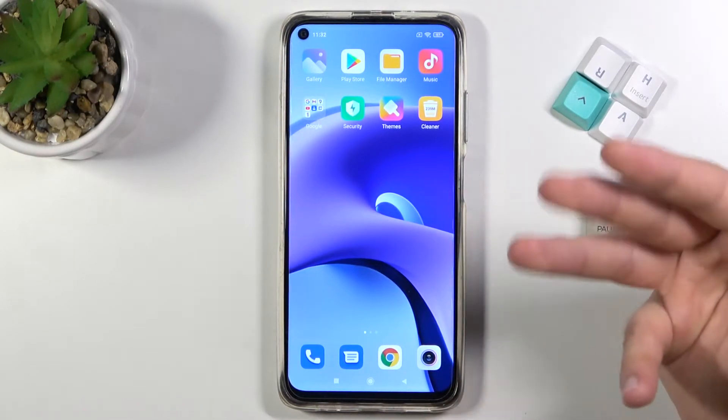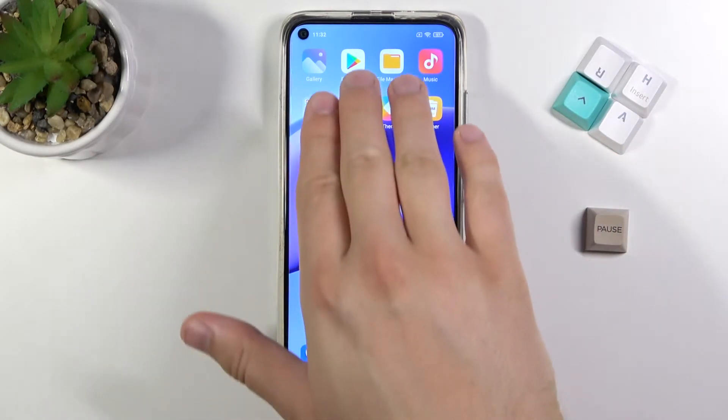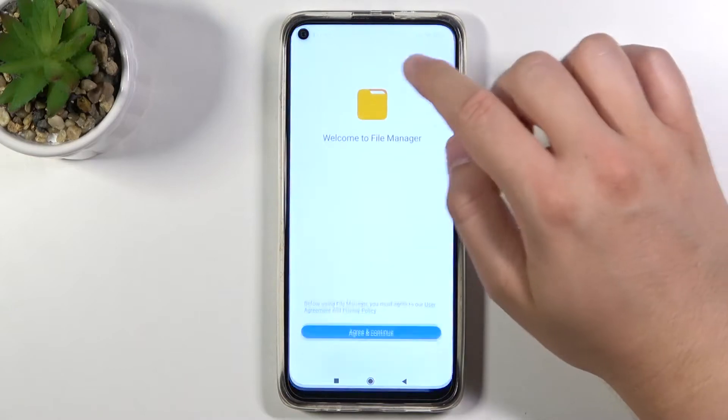The second method is called gesture. You have to slide with three fingers down, just like that. As you can see, the screenshot was taken, and the same — tap on the right upper corner to save.